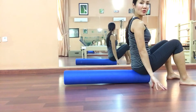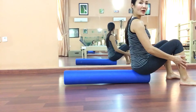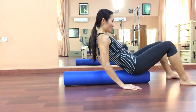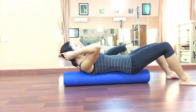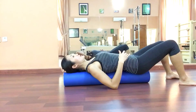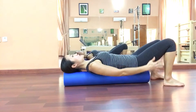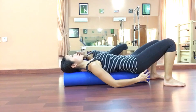Sit on one end of the foam roller with your feet about hip width apart or slightly wider than hip width. Support with your hands on the floor, engage your core as you slowly roll down and settle your entire spine including your head on the foam roller. Have your feet positioned so your heels are almost under your knees so you will be in a comfortable position.